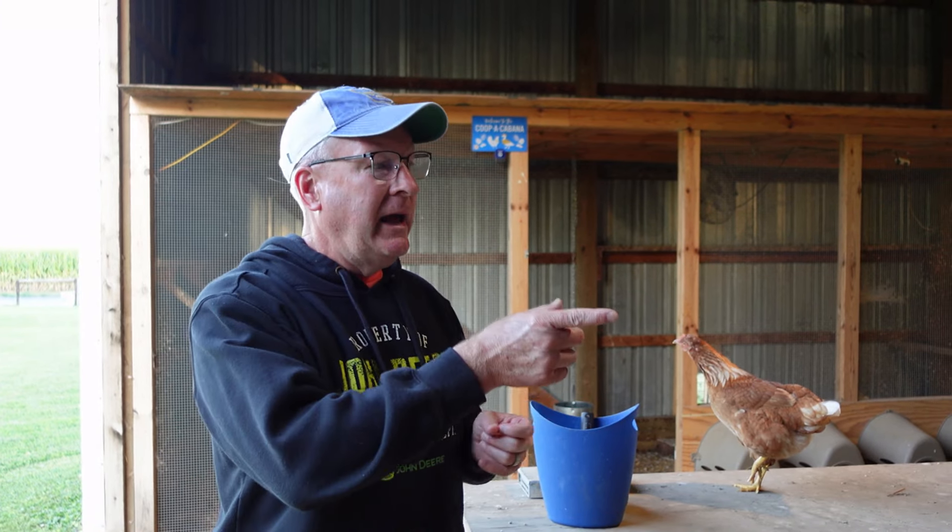Some of them are getting really red combs and wattles. When the bigs are laying in the nesting boxes, a bunch of the littles are walking by and looking in — hopefully taking notes and picking up that this is where you lay eggs. The old ones, the bigs, when they lay an egg now, they're letting the world know. I think they're telling the littles, 'Look what I just did.' They're really vocal.